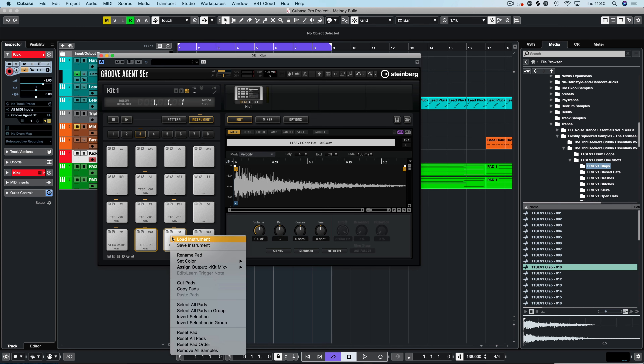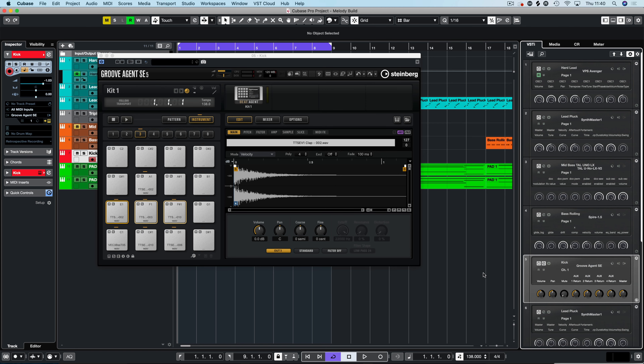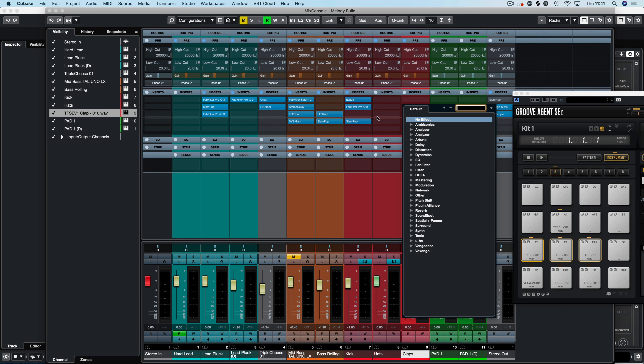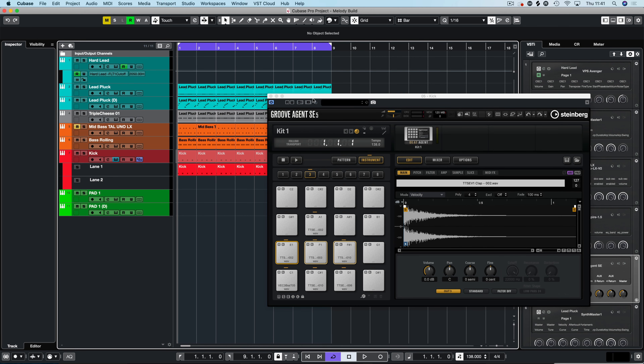That's going to do for now — we can change that out if we need to — and then let's pick a clap. We're going to put that one there; that's got a little bit more transient detail, more length. We'll pick between the ones we want to use. The kick drum is going through the master out, so I'm going to select both hats by holding shift and right-click to assign them to out number two, and then all three claps assigned to out number three.